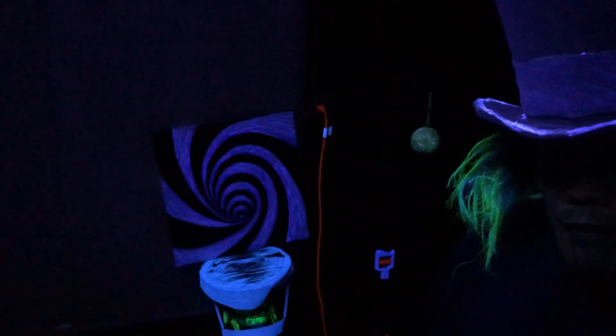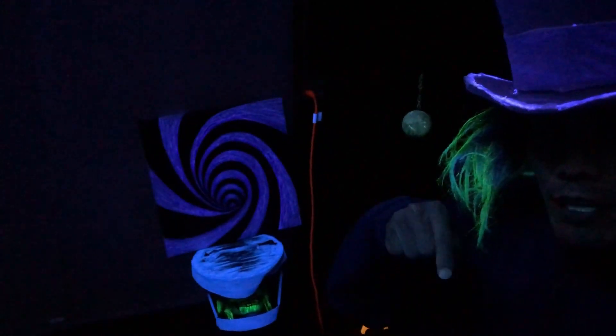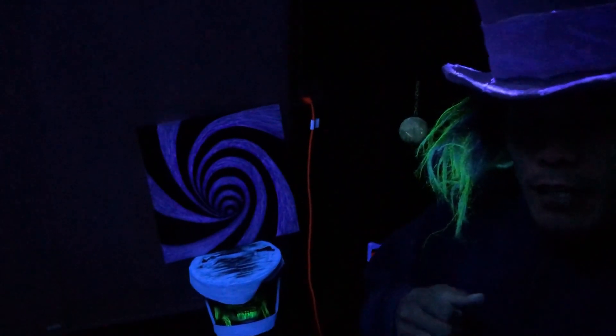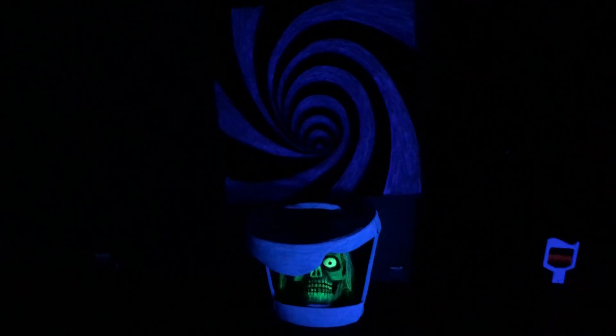I'll take a look on Amazon to see if I can find any UV fluorescent lamps and if I do, I'll link it down in the description below. If you have something in mind that you see on Amazon, let me know in the comments and I'll definitely get back to you. There's really not much difference between these LEDs and fluorescent lamps.